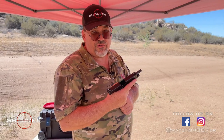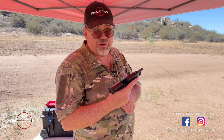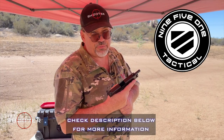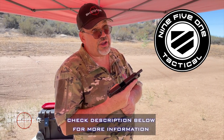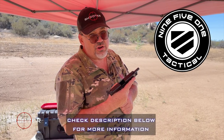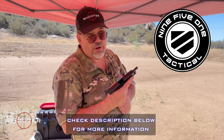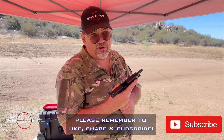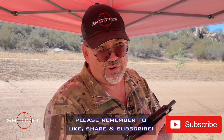We want to thank you all for joining us here on Shooter the Series. We want to give a big shout out to our good friends over at 951 Tactical for keeping us supplied in great Kydex — they also have a lot of other products. We're going to be putting their information down in the description box so you can get in touch with them as well. On behalf of Shooter the Series, thank you very much, y'all take care.